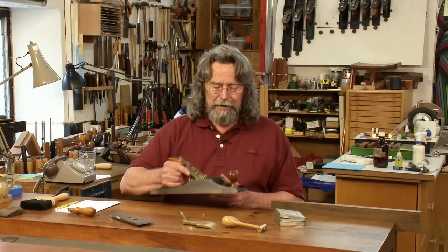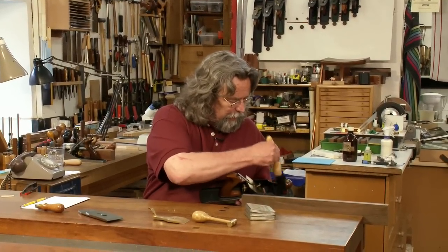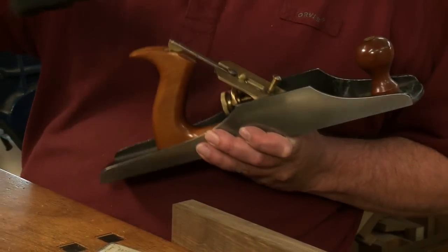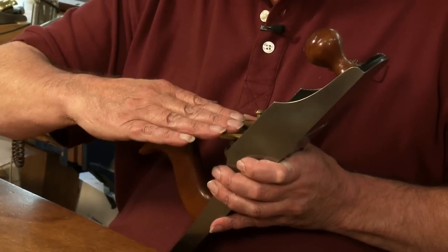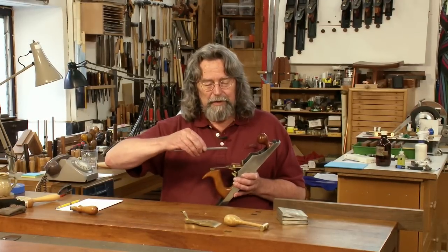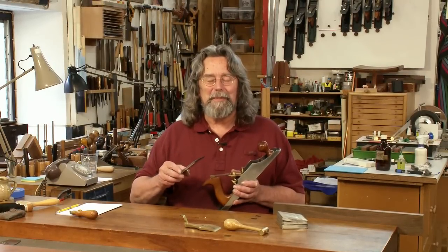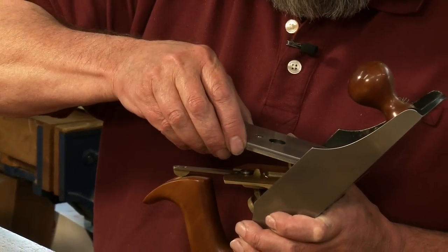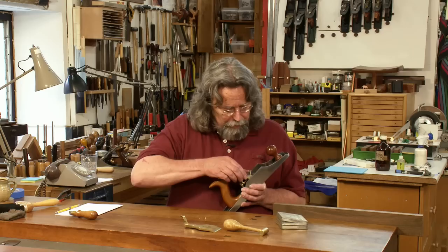I'm very fond of these brushes — very good for reaching in and cleaning out any shavings and dust. I tend to back the blade off a little bit and I like to hold the frog surface horizontal. There's no danger of the blade sliding down that slope and blunting itself on the front edge of the throat. Very carefully ease this in — we don't want to blunt the blade before it's installed.